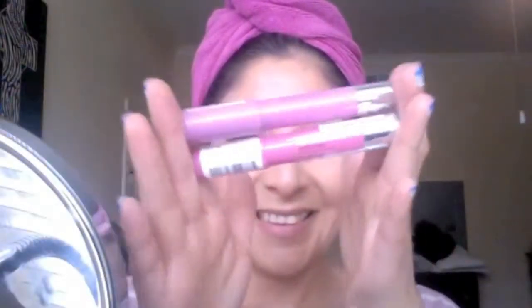Now for some lippies, I'm using Revlon's Just Bitten Kissable Balm Stains and blending two colors. I'm using first Cherish, and then going over the top with the color Darling.